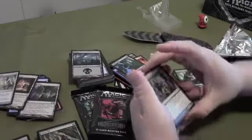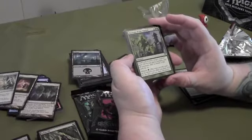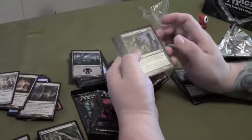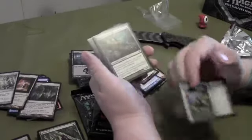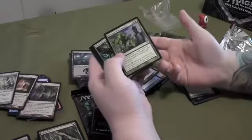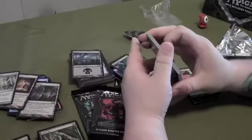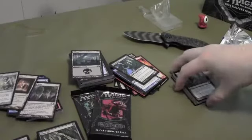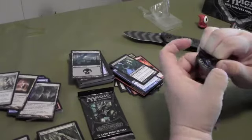The rare in this one is a green card — Revenge of the Hunted, a sorcery. Until end of turn, target creature gets +6/+6, gains trample, and all creatures able to block it this turn do so. That can definitely be handy. You'd want to put it on a big creature — like a 5/5 — not a 1/1, because your creature could die. It's a good way to empty out your opponent's creatures. It's a six casting cost, which is kind of high, but throw some land accelerators in your deck with green and you can get a lot of mana real fast.